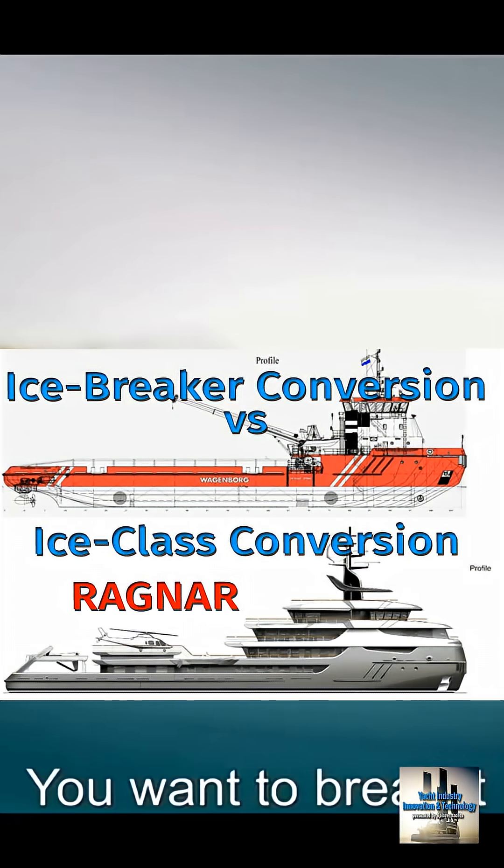Ice class means the hull is reinforced up to a certain amount of ice and the vessel can push around little pieces of ice or very thin ice. An icebreaker is built to go into serious ice — it doesn't just push it aside. It rides up on top of it and uses the weight of the vessel to crack the ice and crunch it up.